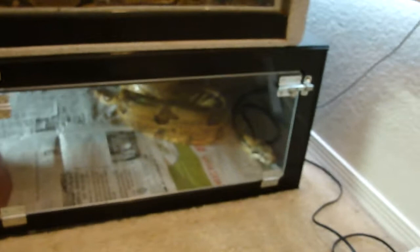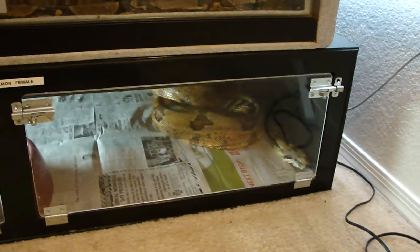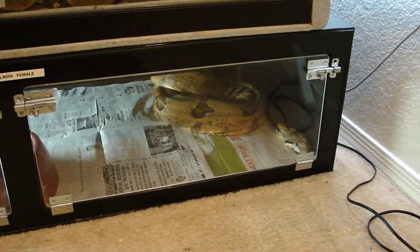I was going to give her this season off, but the reason I decided not to was because I really wanted to get some clean super salmon babies using her and Lorenzo. Lorenzo is a probable super — this is his first litter that he sired. When you put two salmons together, you're always going to get visual salmons.